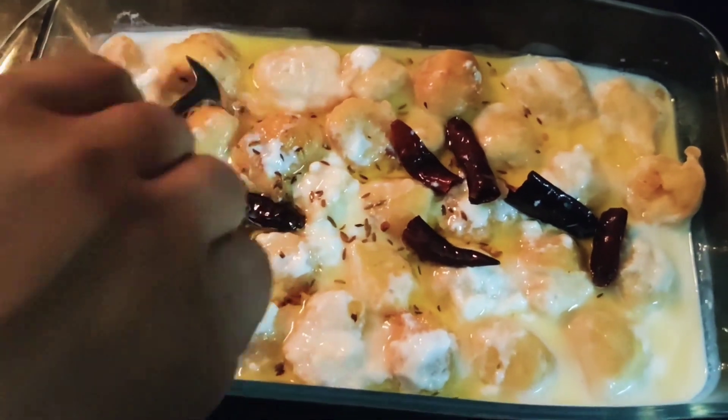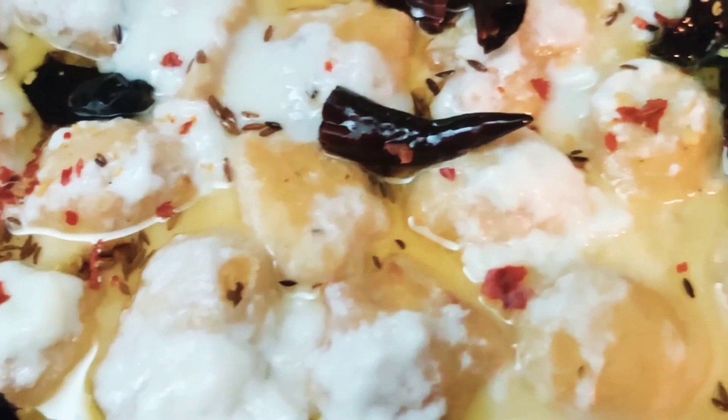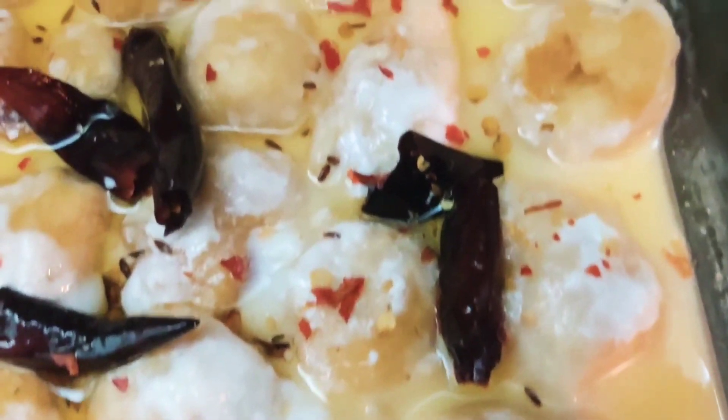You can also garnish it with some coriander leaves or red chili flakes. The yummy and delicious dahi vada are ready now.